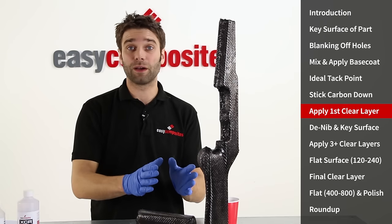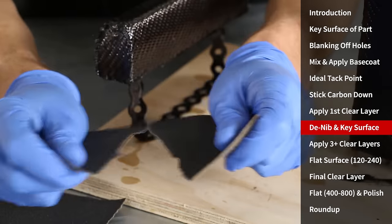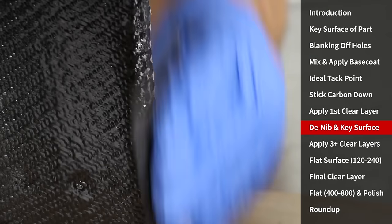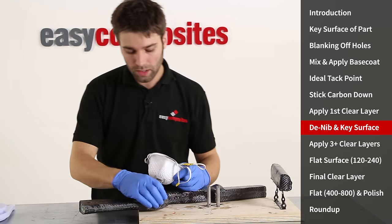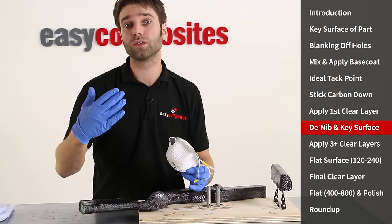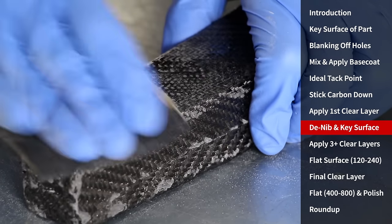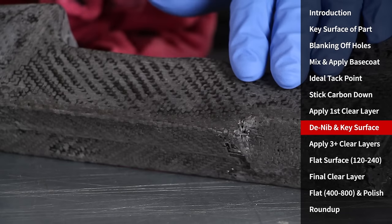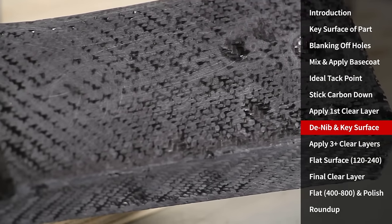We're going to leave this now for 8 hours to reach initial cure. Now that we've reached initial cure the resin has gone very hard, which means we can denib, take off any high spots, and key the surface with 120 grit sandpaper. With all of the high spots taken out and no stray fibres standing proud of the surface, it's now time to key the entire surface to create a good bond to the next layer of clear coat resin. In areas where the low spots haven't been fully flatted out, this won't really matter — the next coats of resin will bond perfectly well to the surrounding areas.